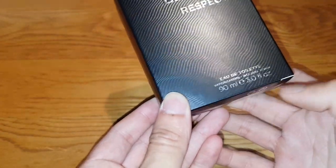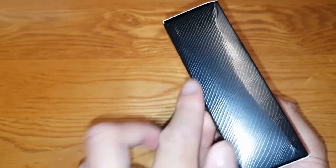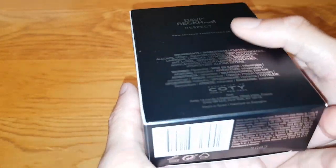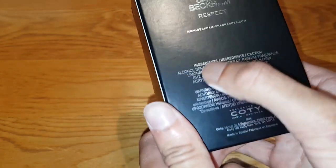Here's the eau de toilette vaporizer, 90ml — just a 90ml. The bottle actually seems quite small for the box. It's a bit squished, I don't know why. Made in Spain, distributed by Coty, like normal.